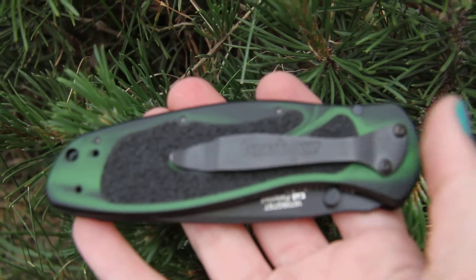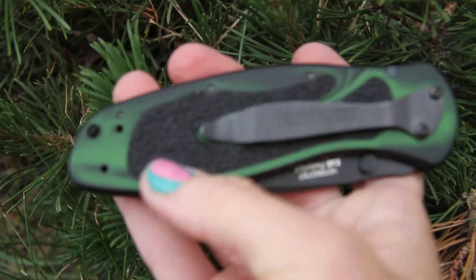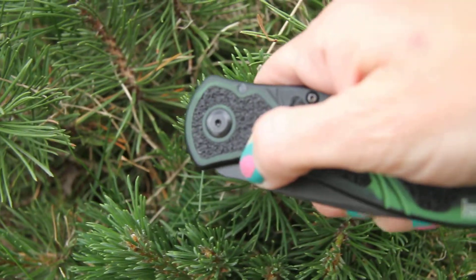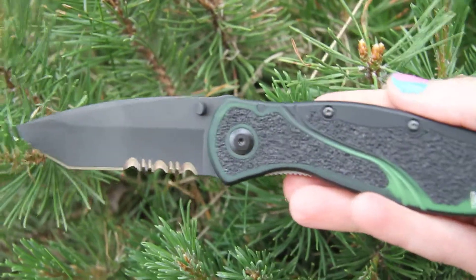The belt clip can be changed however you'd like to carry it — you get some options there. Now this is going to have the thumb stud to give you that quick opening. Yeah, that sounds nice.